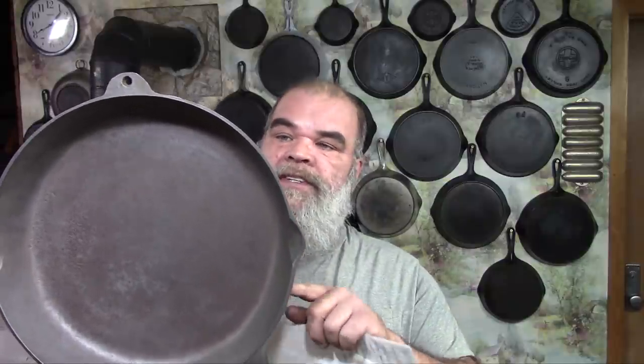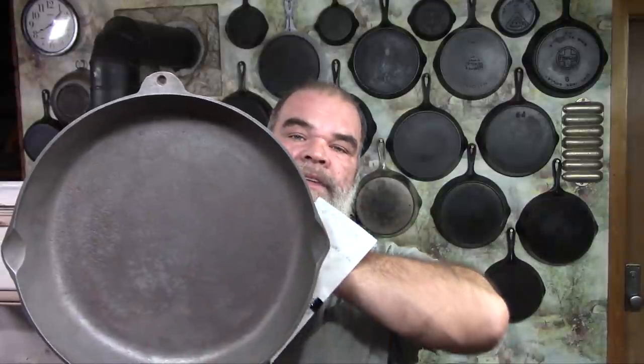Hi, The Mudbrooker here. Today I'm going to do a video showing you how to smooth up rough cast iron. You may have seen this in my live stream last time around. This is a big number 14 Birmingham Stoveman Range Red Mountain series skillet and the inside of it is pretty rough.